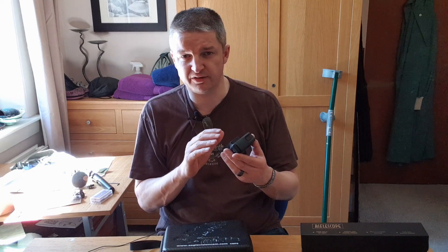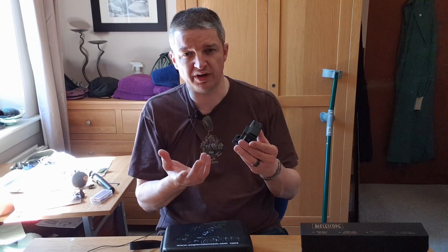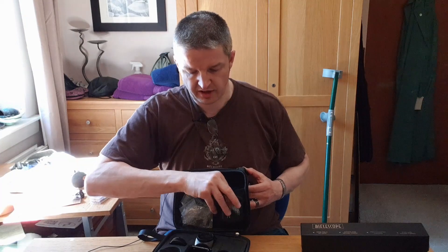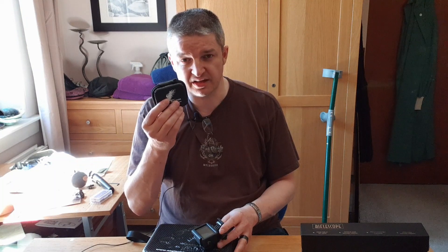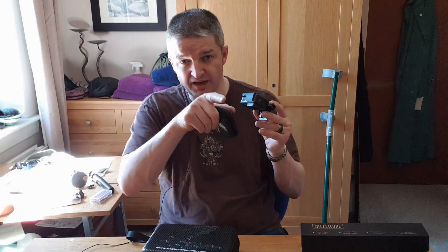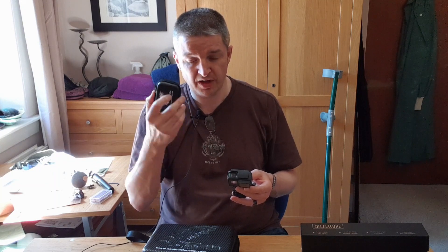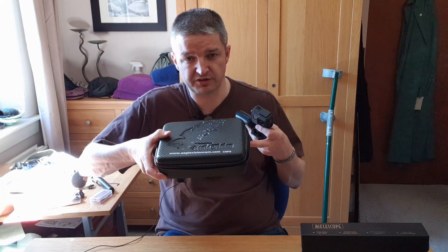Speaking to Masood, he said the latest GoPro is the 8 or the 9, but the GoPro 7 is the most advanced one in the range that lets you change the lenses. That brings me to an excellent piece of kit: the Eagle Vision Cam 12mm lenses. You've got to replace the lens in the GoPro before you can use it as a scope cam and get downrange footage, because the native GoPro lens is too wide angle. Masood's asked me to do separate videos, so I'll do a short one on changing the lens.